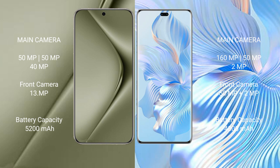Huawei Pura 70 Ultra has a 5200mAh battery with 100W fast charging support. Honor 8T Pro has a 4800mAh battery with 66W fast charging support.